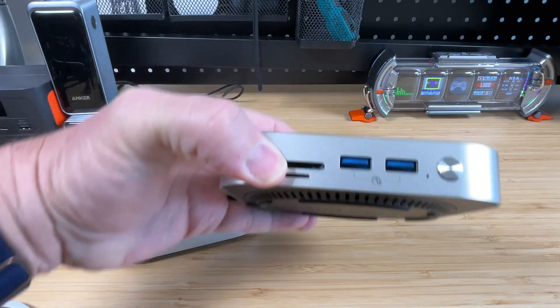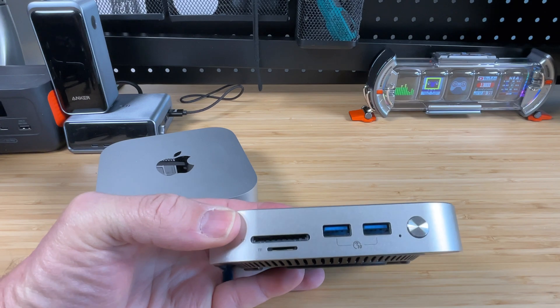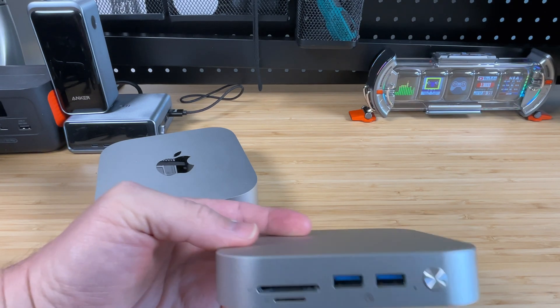On the front we've got a couple USB-A ports running at 10 gigabit speed, then we've got a full-size SD and a micro SD card slot, and on the far right there is a power button to turn this thing on.